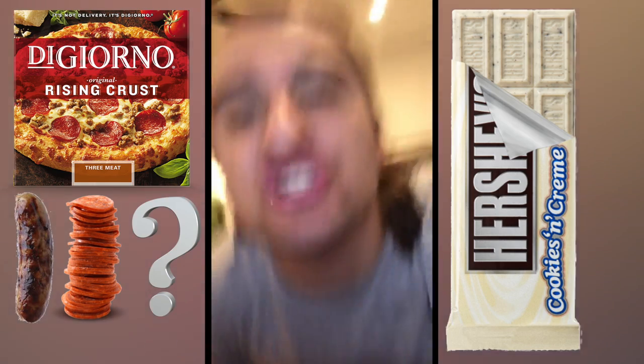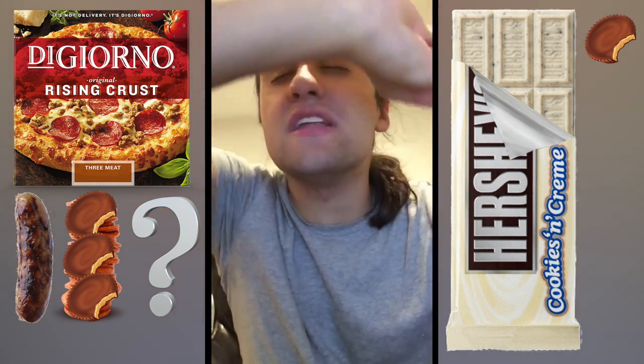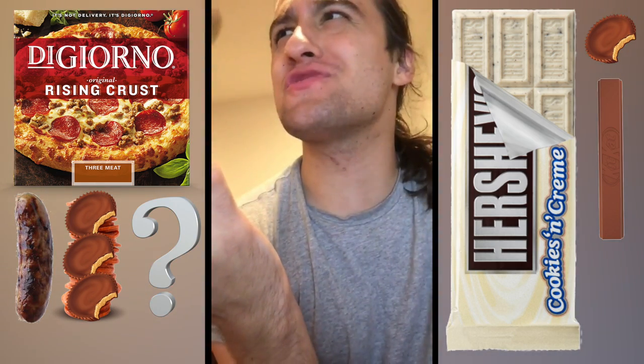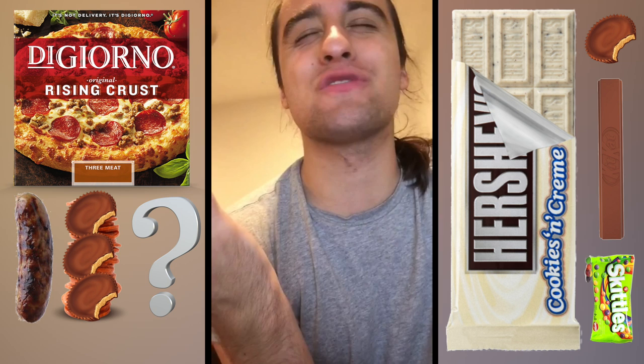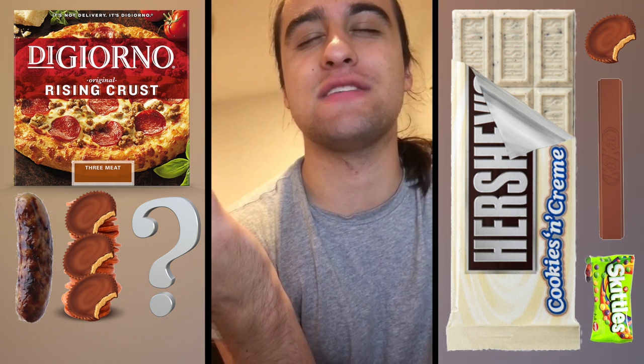And because I'm a chocolate boy as well, I need you to dip that entire pizza in melted Hershey's cookies and cream chocolate bars — my favorite chocolate bar since I was a child. I also want you to cover every single pepperoni in Reese's Cups — I don't want to see a pepperoni in sight, just Reese's. And line the entire thing with Kit-Kat. Also, for good measure, just throw some sour Skittles on there and have a good time.